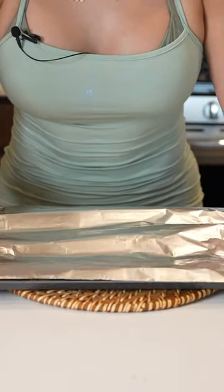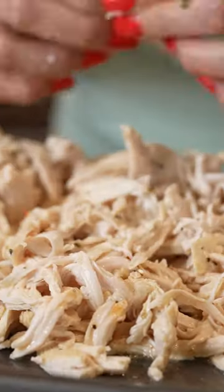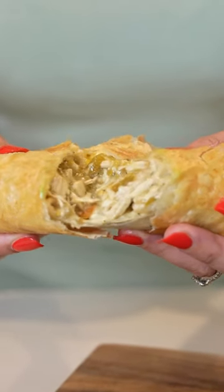Now we're just going to cover it and allow it to rest for five minutes. After five minutes, we're going to get ready to shred our chicken. You can enjoy this delicious chicken in tostadas, chimichangas, or even tacos.